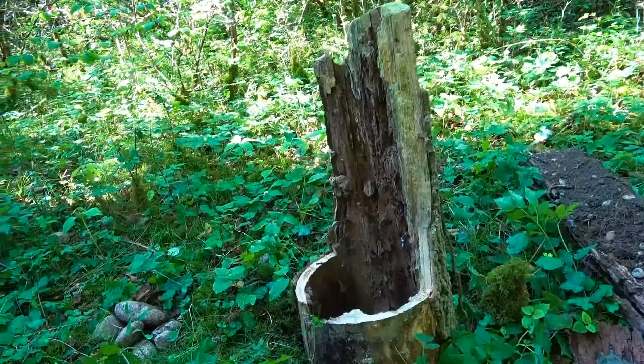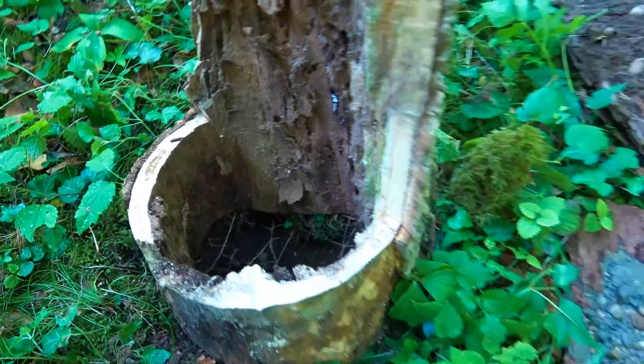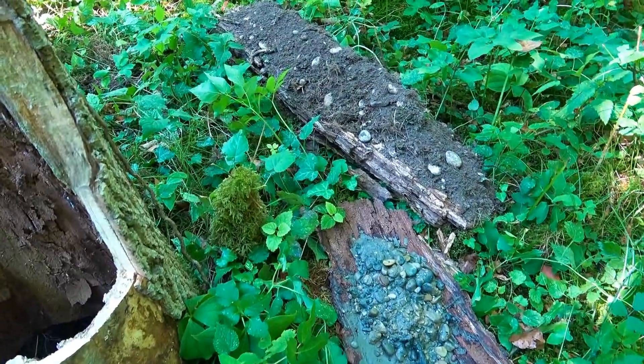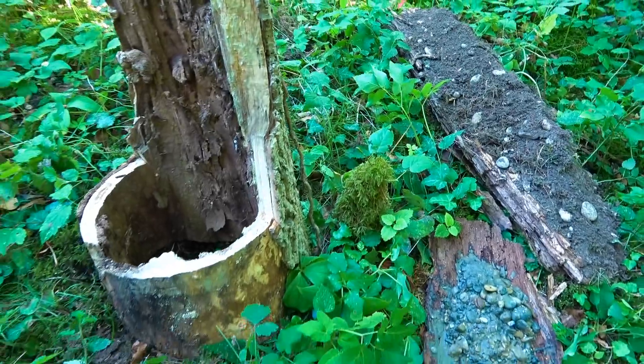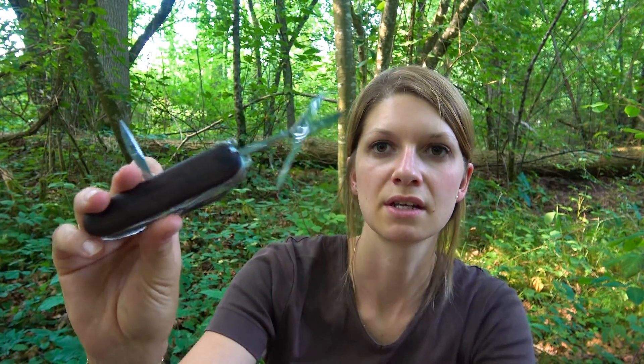Step one is ready — the bushcraft toilet. Now step two comes: the waterproof toilet paper holder. To clean you can use big leaves or you take toilet paper with you. To construct a waterproof toilet paper holder we need a can — a bigger can — then we need toilet paper, a cord, and a pocket knife with scissors and an awl.